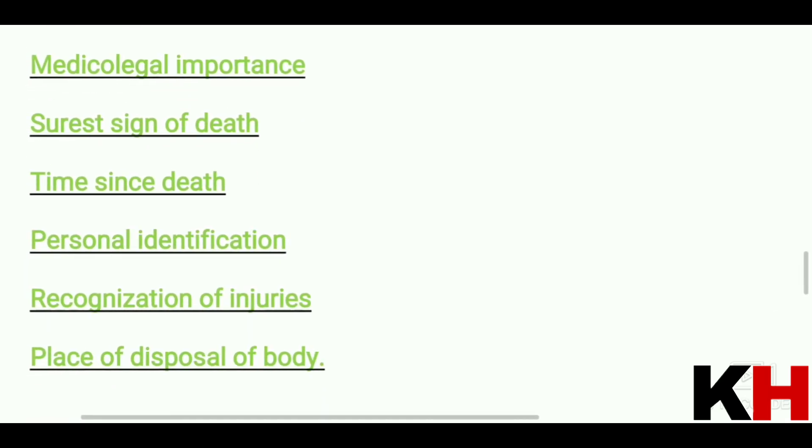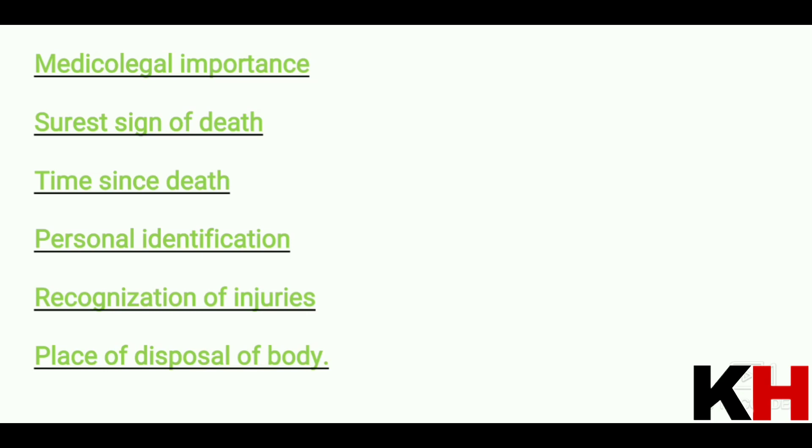The medical and legal importance of mummification is that it is the surest sign of death. It also helps estimate how much time has passed since death. Personal identification is possible because, although the body's water has evaporated, the features are preserved, allowing us to identify the body and any injuries present. The place of disposal of the body can also be determined, since mummification requires a warm, humid environment.